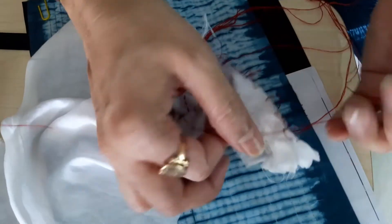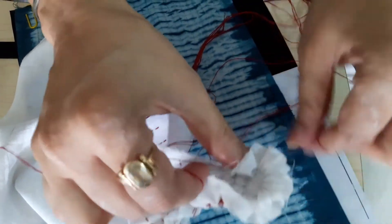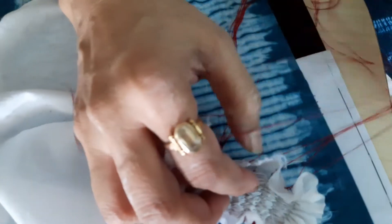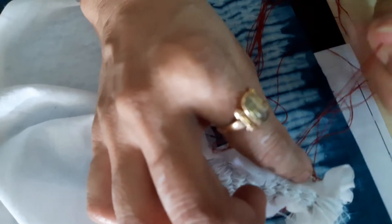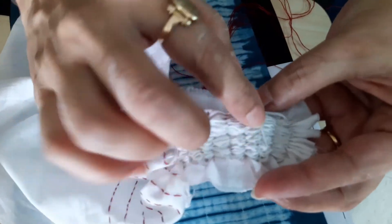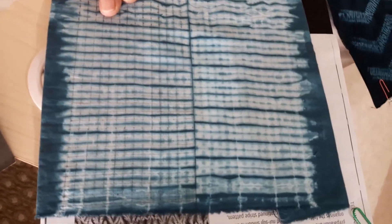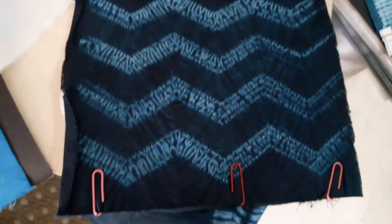Once the fabric is gathered, take the two ends of the thread and tie them tightly — put two tight knots so it stays gathered. Take two threads and put the knots for all the stitches. Do the tie and dye — you have got this gathered effect, and this is the effect you are going to achieve once you tie the fabric.